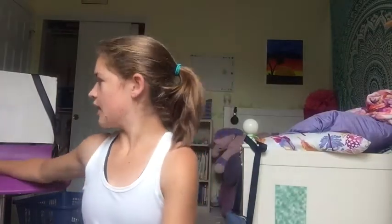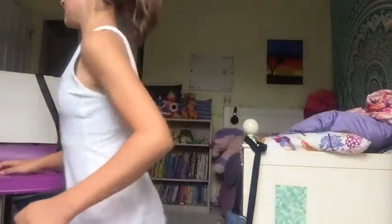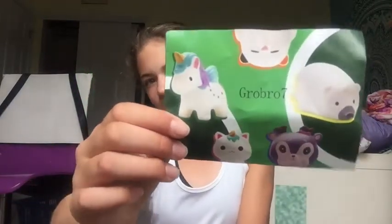They all came in a big plastic bag, and they were all individually wrapped in little plastic bags. This is the seller I bought them from — on Amazon though. There are some warnings: don't eat them, they might smell, they'll deteriorate, and keep them away from high temperatures and high moisture.